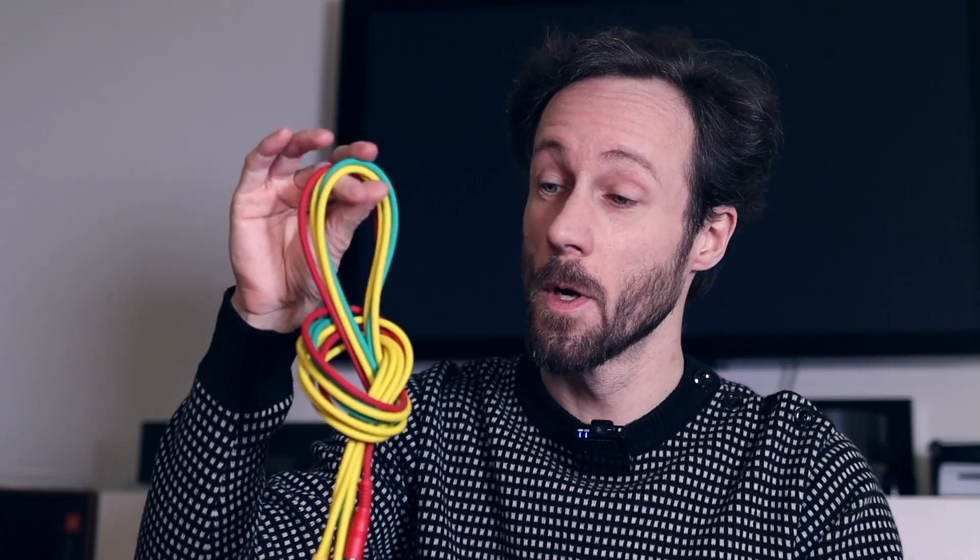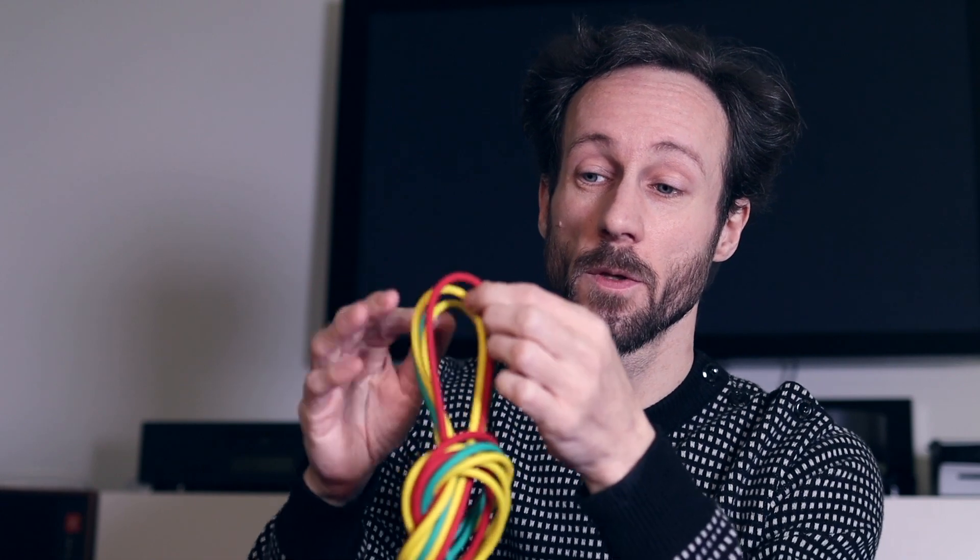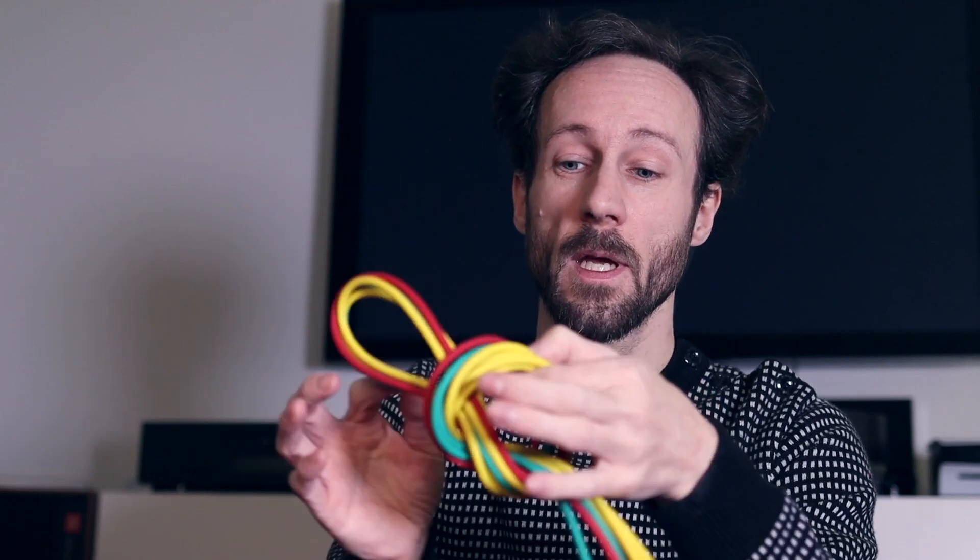Tip five: avoid getting cables tangled in the first place. What I like to do is take a few cables, make a knot in them, and then you can hang these cables on hooks or place them in a box. Try to keep all cables in the same place, because otherwise the weight of all the cables will damage them. So store them like this, or even better, hang them with the knot itself.